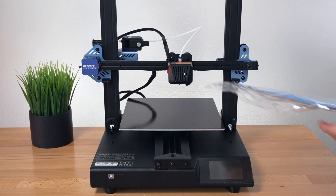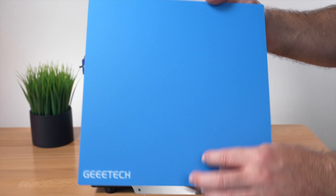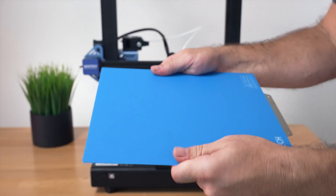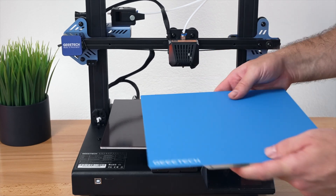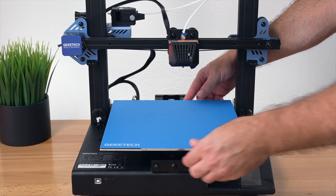We're pretty much done assembling and adjusting. Let's take the build plate out of the bag — I really like this finish, it's a matte blue flexible metal sheet with a little G-Tech logo. I really like these when they work — they're awesome. On the bed there's a magnetic sheet that this magnetizes to, so it's quite easy to line up and very strong, so it's not going to move.